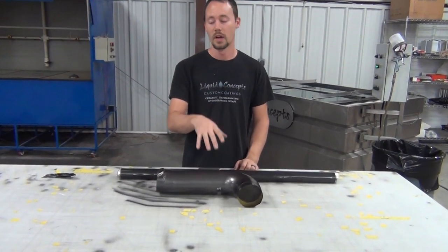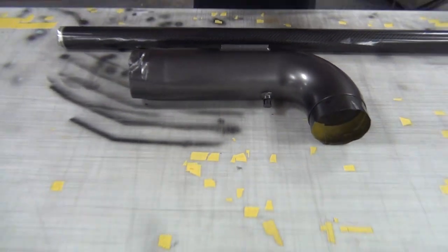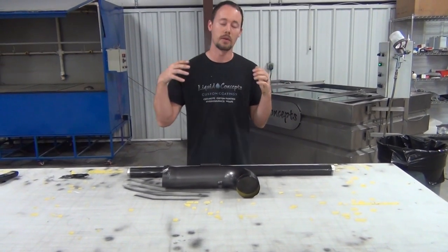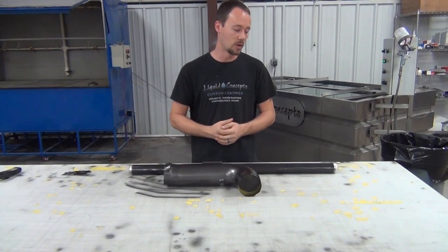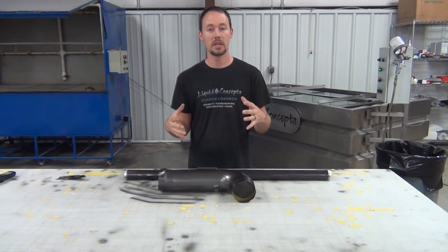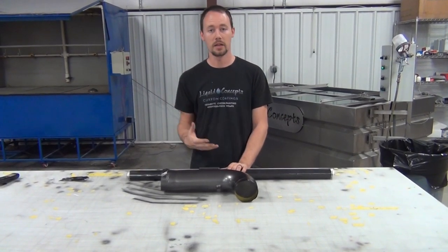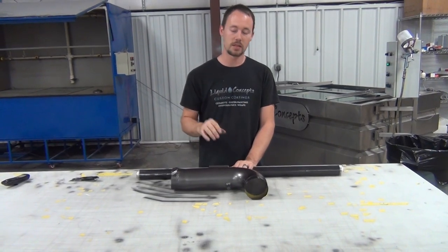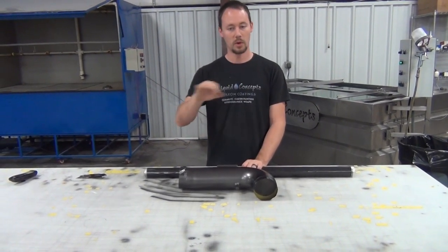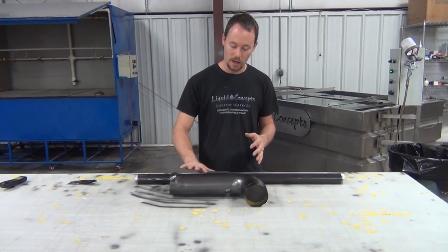We're going to be doing an intake — I don't know what car it's for, it was just sent to us — but it's a K&N cold air intake and they want it done in carbon fiber to match what they already have. They sent us some pictures, we matched everything up, and it looks like it's going to be our CF 111 film, which is a black and clear pattern with a dark charcoal gray metallic base coat — one of our most popular combinations.